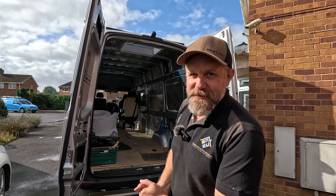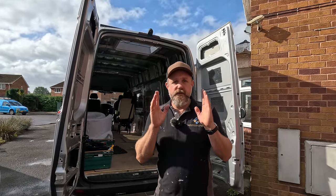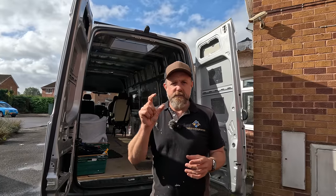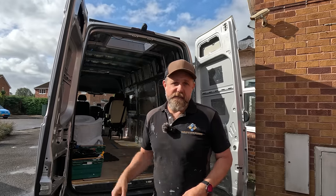Hello everyone and welcome back to the channel and the van build. It feels like ages since I've done anything on the van. We've been busy - first it's been raining, and then in between that we've been filming reviews. Because you guys were so great at getting back to me in the previous video about the reviews, a lot of people would rather have them separate from the van build videos. For the bigger products we've been getting recently, they're going to have their own standalone videos and that's what I've been busy filming.